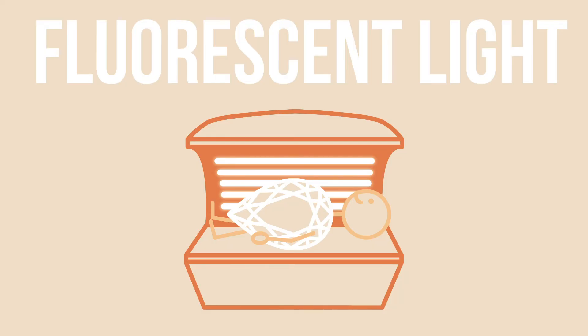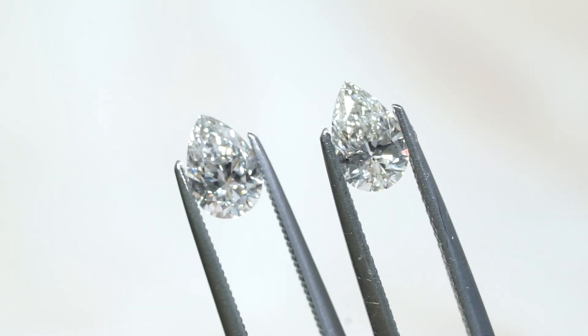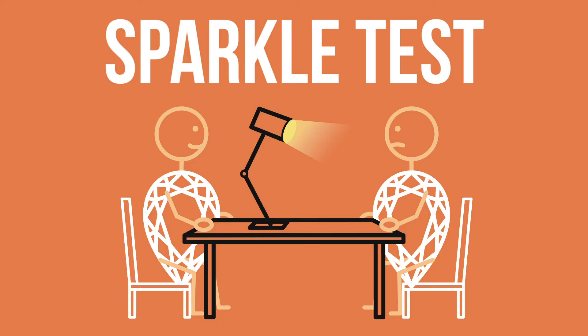Number two, we like to say flat fluorescent light. This usually helps people to really see the shape of each stone individually. For some people, if there are certain types of imperfections that are visible, you can often see it in this type of light. The last thing is the sparkle test — you want it under a direct halogen or LED lighting.